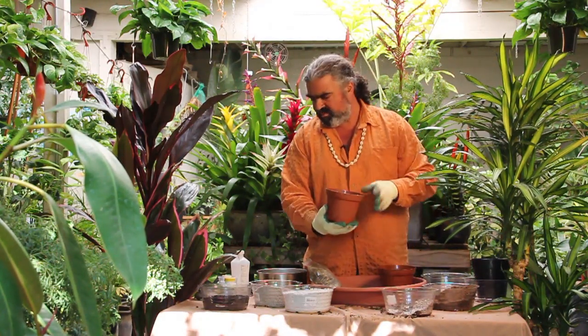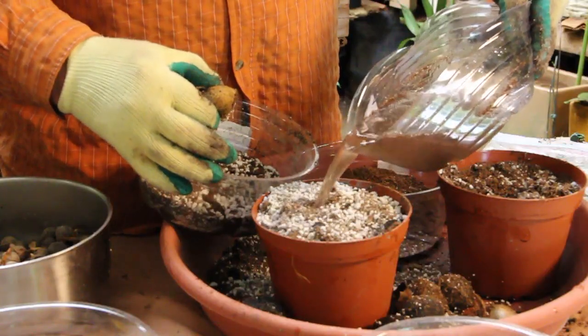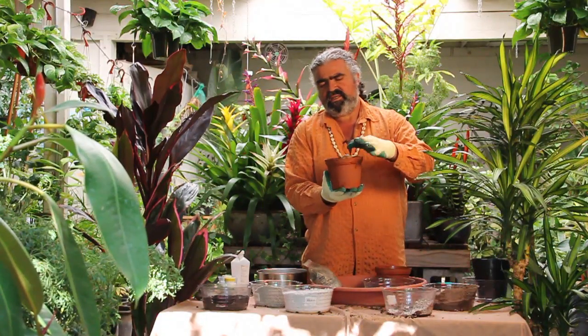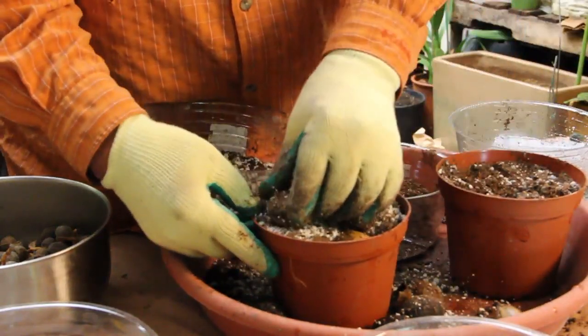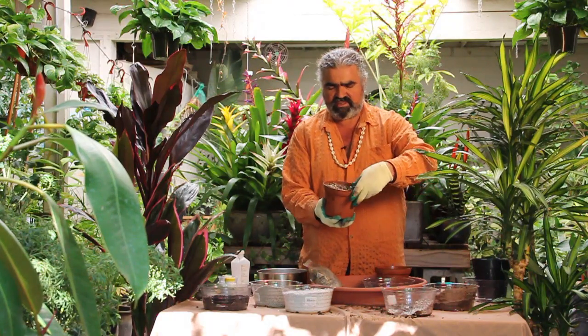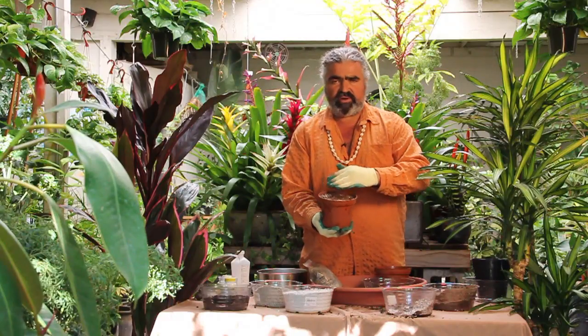Then we'll moisten it. We'll place the seeds just below the surface of the soil. They want a lot of oxygen, so never bury them — they have to be quite near the surface. We'll press them in and water thoroughly.